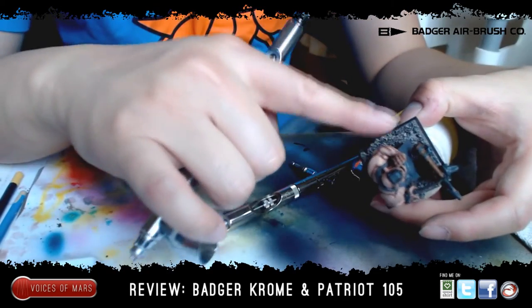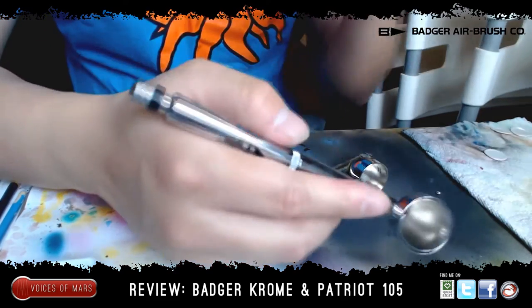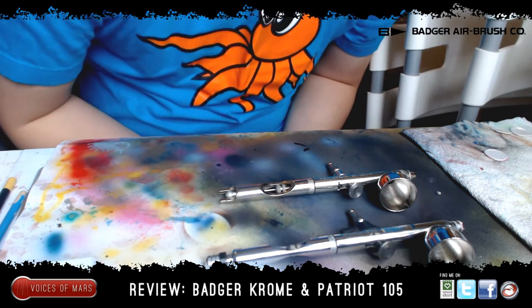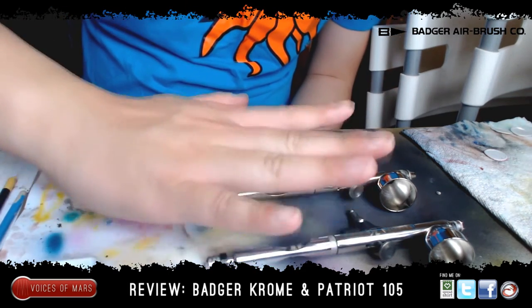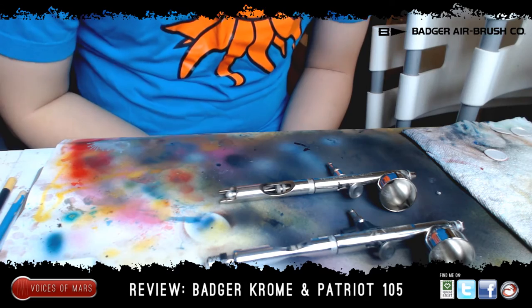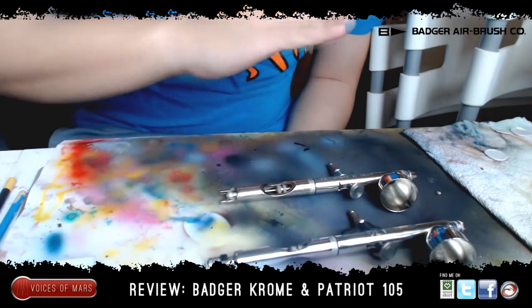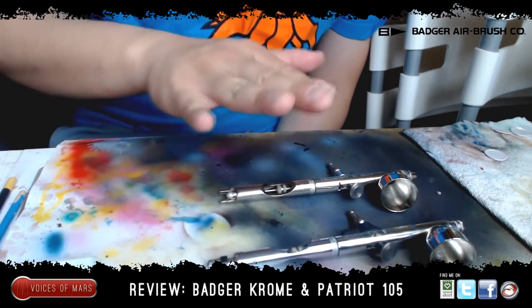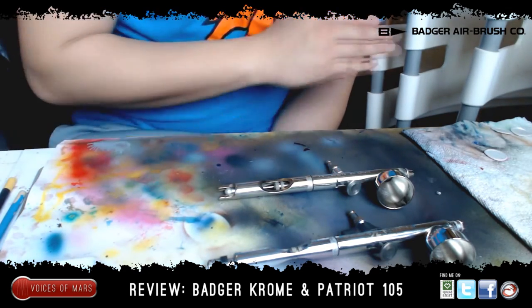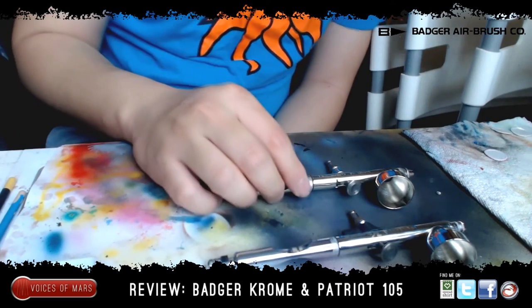That's not a bad deal at all for something this awesome. I use the Chrome predominantly for getting close — like for muscle tones and detail work. So far I have no other brand to compare to; these are the only ones I've had. My pick would be the Patriot 105 because I use it a little bit more than the Chrome. But when I do use the Chrome it works brilliantly — I use it for details while the Patriot 105 I use predominantly for base coating, priming, and larger details.